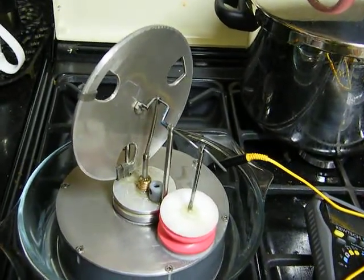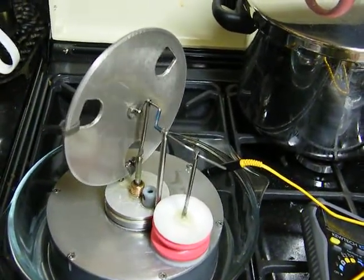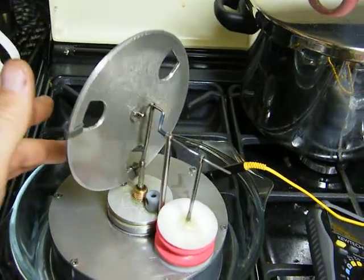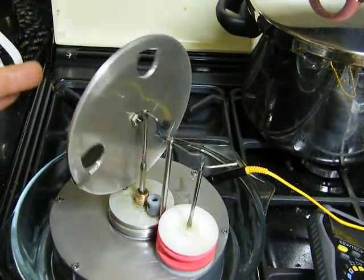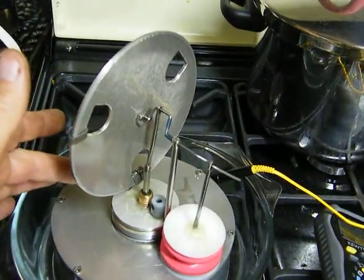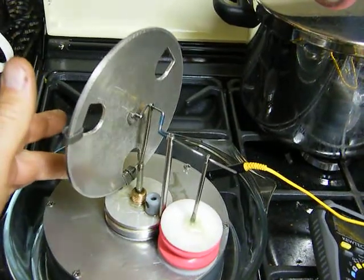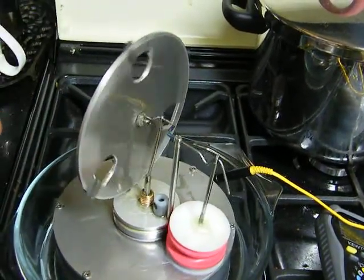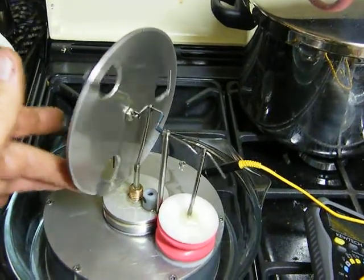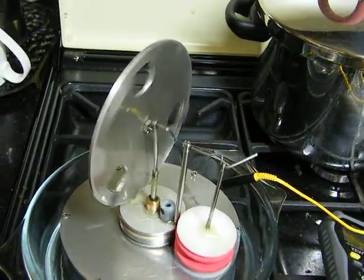This one has a diaphragm and not a piston. It started off life with a piston, but... it's a bit sticky. There we go.